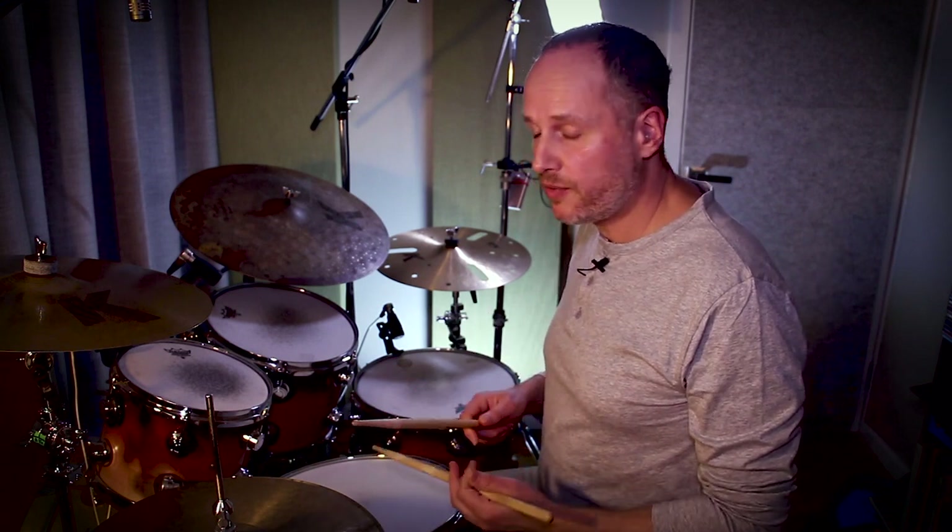What you'll notice is when I play the backbeat, my right hand is playing at the same time, and so therefore in preparation of the backbeat — that is when I back lift the stick — my right stick is moving in sync with my left stick. So both sticks are in sync.